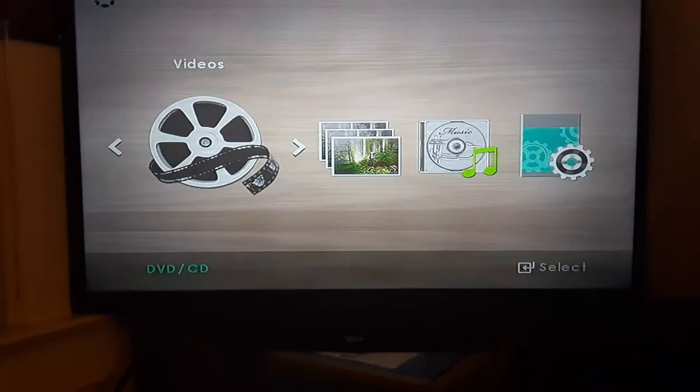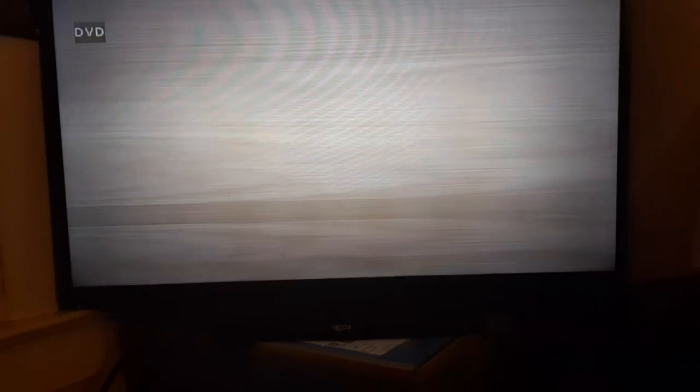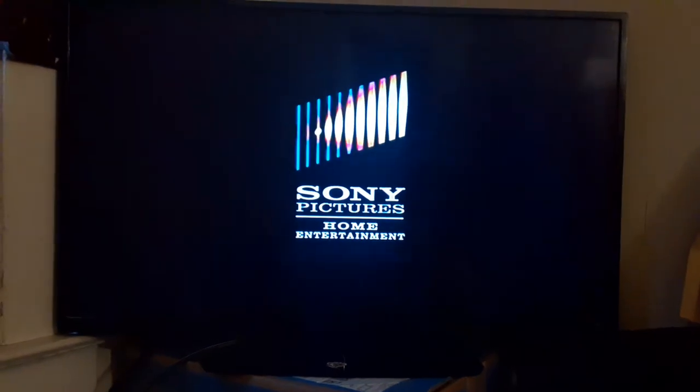Just to let you know, this video is dedicated to Blake the SB and YT Fan, Landon the Movie Guy, Austin the DVD King, and Nicholas McMemes. Alright, that was the Sony Pictures Home Entertainment logo recorded on the Vizio TV from the Samsung DVD player.